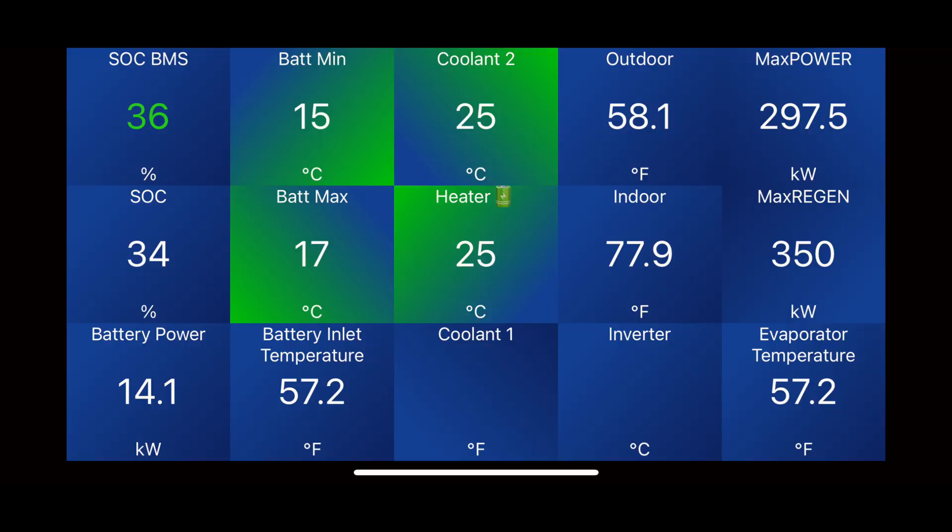We're going to check back in with some images from CarScanner once we get to the charging station. In this screenshot, taken in landscape, you can see we still have the same battery minimum and maximum. This was right after it activated the DC fast charging. You can see the coolant and battery heater have started to ramp up in temperature in earnest, being at about 25 degrees Celsius for both.